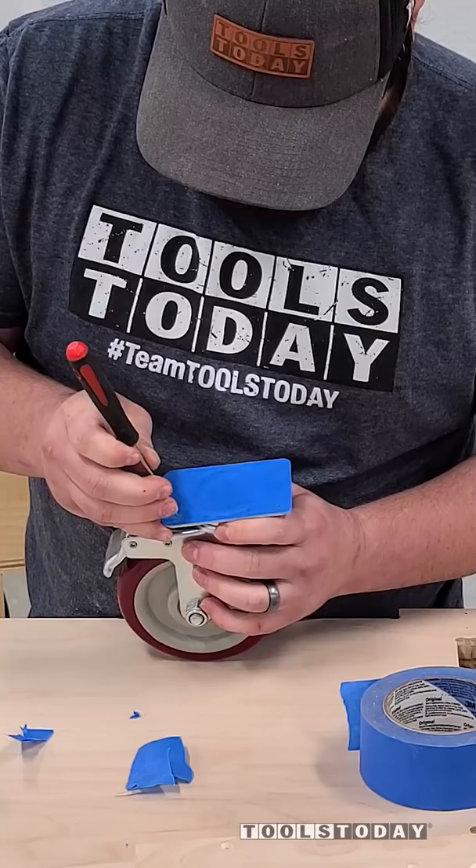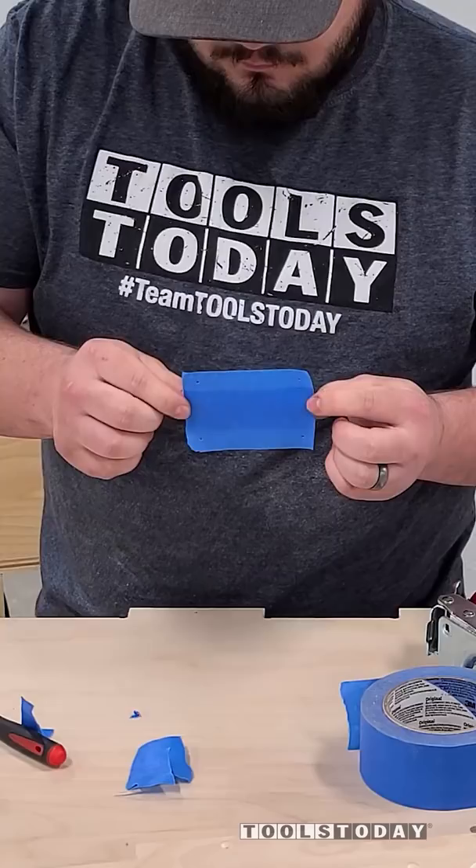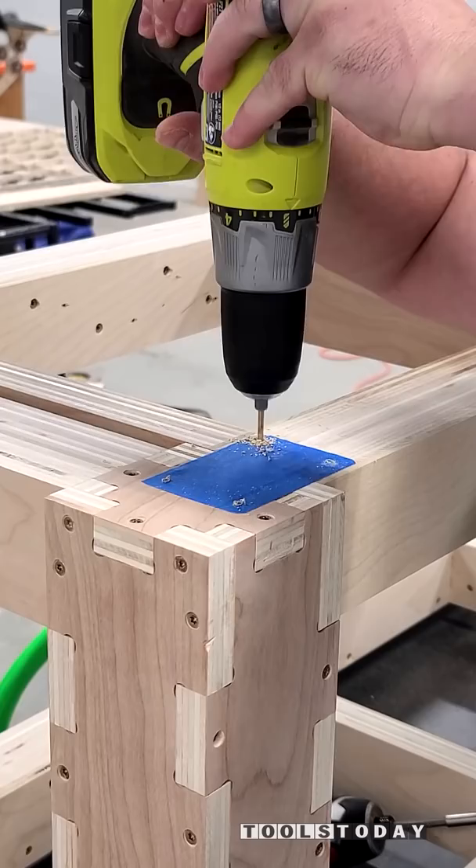Then we can remove that and place it on our work piece. I'll then use a drill to drill into each one of those locations. And now we have an exact fit, and we have the casters ready to be installed.